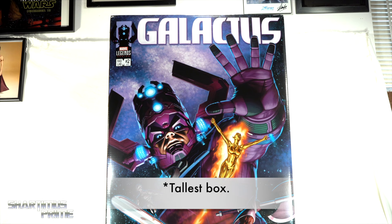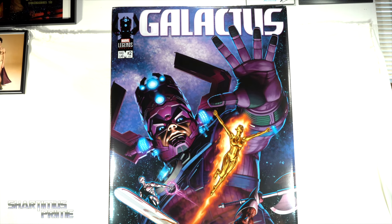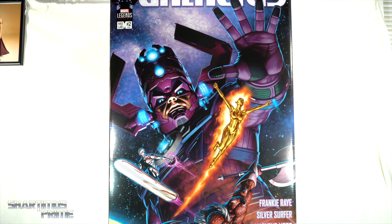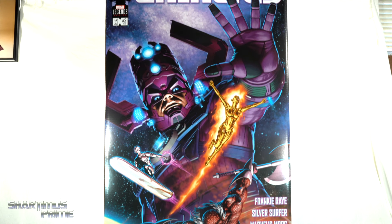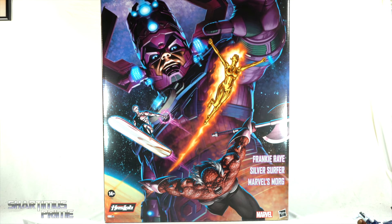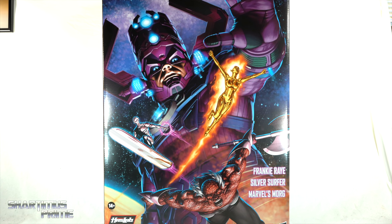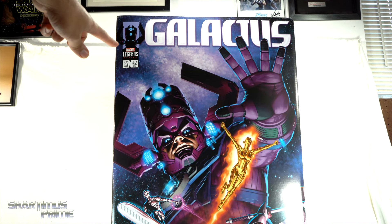Worlds. I'm so happy to have this in hand. This package is gigantic — it's the largest box I've had on my review station. The second largest was the Sentinel HasLab figure packaging, and you can see a side-by-side here showing how Galactus is definitely taller, standing at about 35 inches and about 22 inches across. I remember Hasbro hosting a fan vote for the box artwork and I'm really happy they went with this one — I believe this is the one I voted for, option number four.